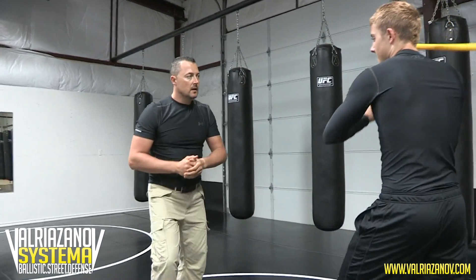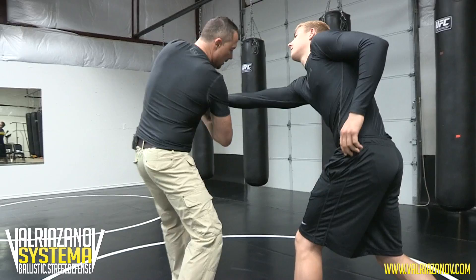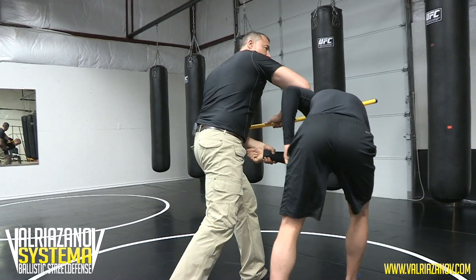Let's do it again. Strike, get the weapon. Can you follow up with that?